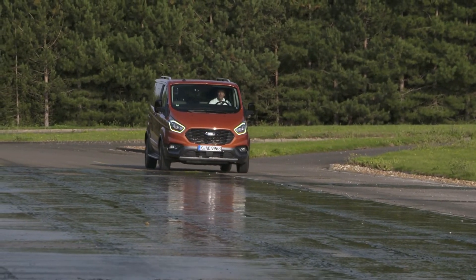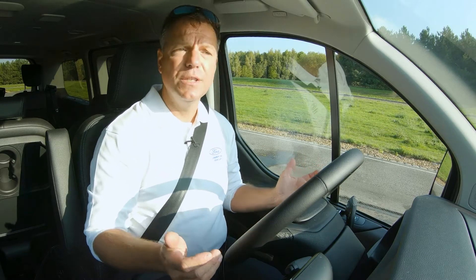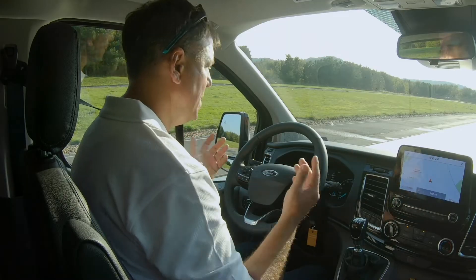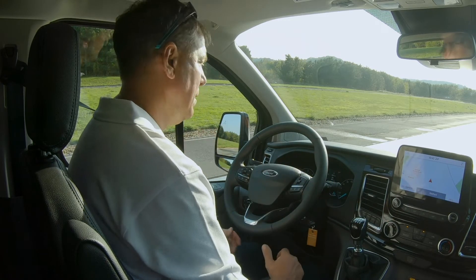We're going to see how the mechanical limited slip diff operates and how much confidence it really gives you in adverse conditions. We're at a stop, and I've turned the ESP off, so the vehicle is not trying to do this intelligently in any way — it's just the mechanics of the transmission.